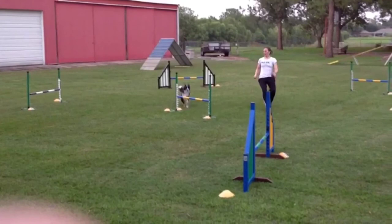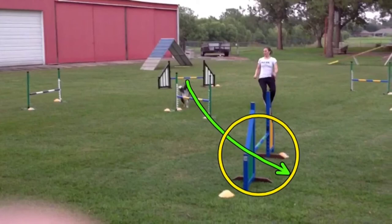You see Sarah combining deceleration with her front cross cue here, turning toward the dog. So Rook's going to get a nice tight turn here. If your front cross is too late, the dog is going to go wide because they see this blue jump off-course over here.